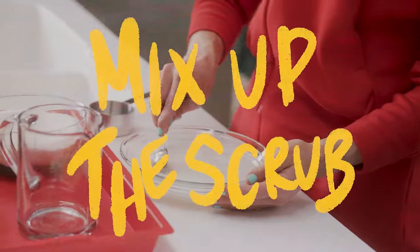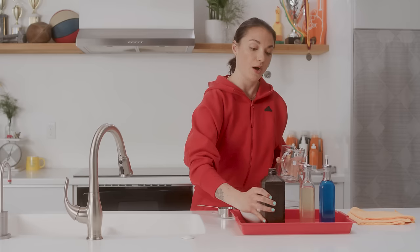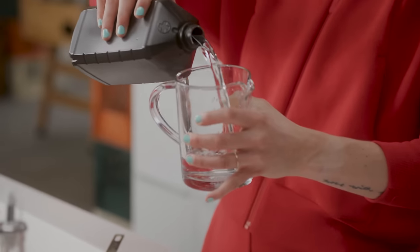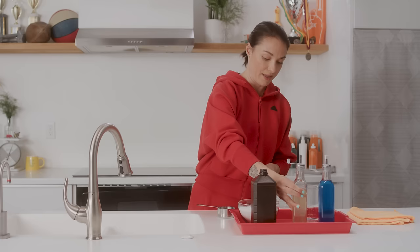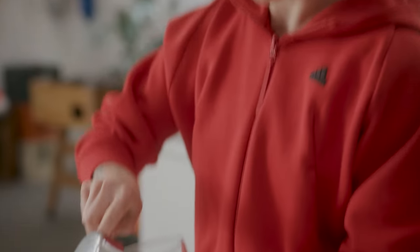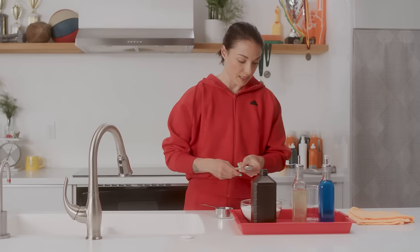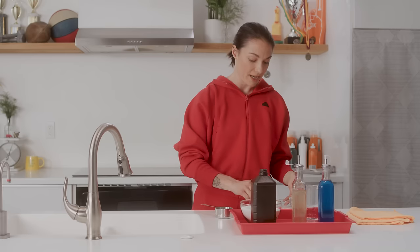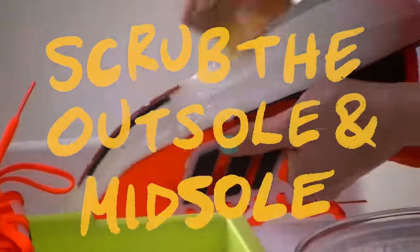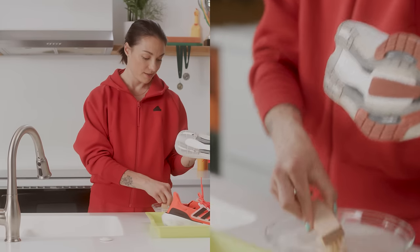Alright, now it's time for chemistry class. We are gonna mix up our cleaning solution. I'm gonna start with a half cup of water into the bowl, then add a half cup of hydrogen peroxide into the same bowl, then two tablespoons of laundry detergent, and finally a half cup of the washing soda — it's already starting to bubble so I'm just gonna mix this up. The hydrogen peroxide and the washing soda work together to stainless and help the shoes get clean.